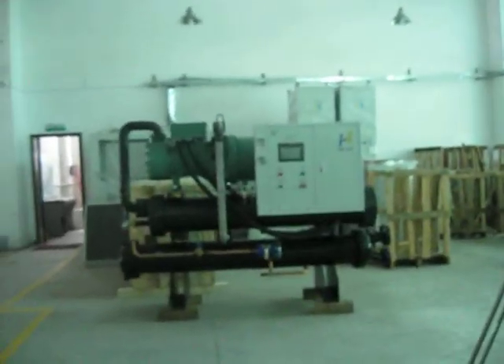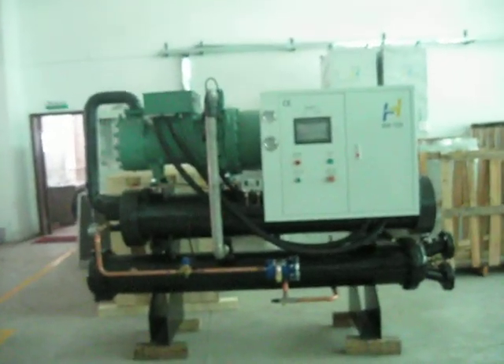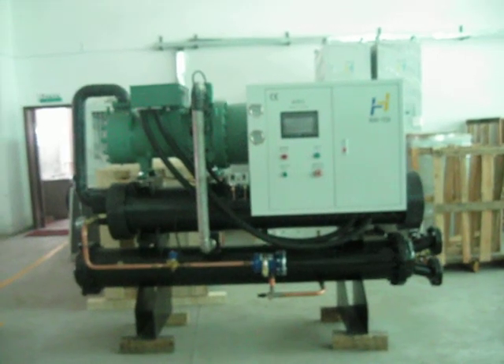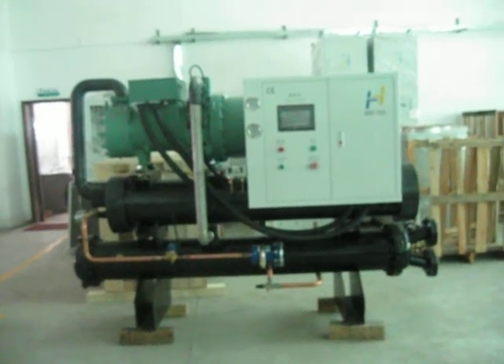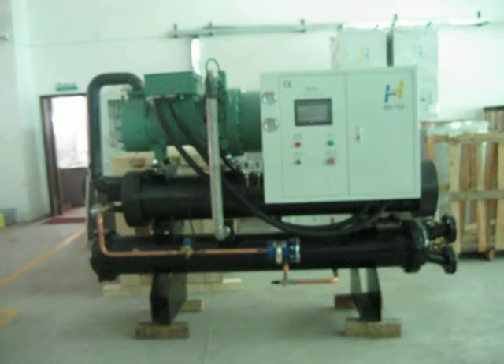This is a 60 HP water-cooled screw type chiller. It should be used with a cooling tower accordingly, and two pumps — one is for chilled water and another one is for cooling water.